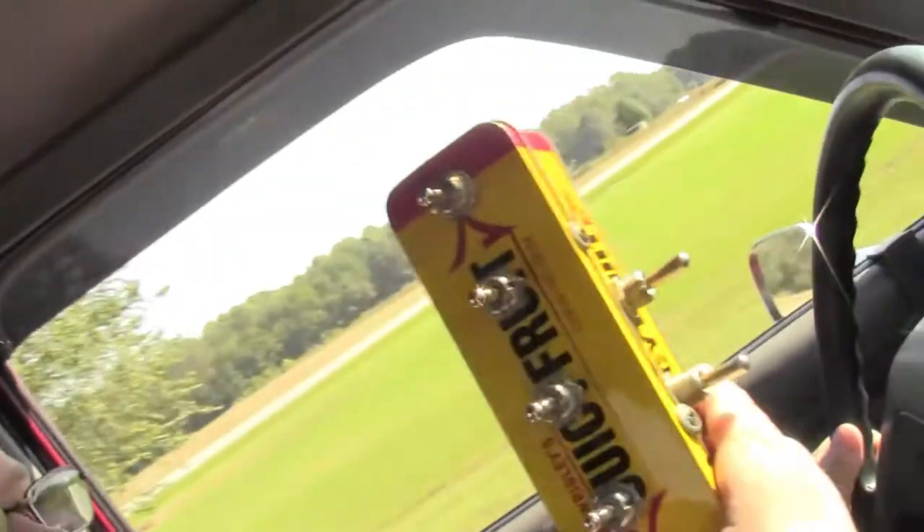Hey guys, it's Michael from Backyard Creations, Faro Ironworks, coming at you from driving down the road in Club Founder Glenn Anderson's truck right now. Out here flipping switches and all that kind of good stuff. We've got to head back out to town and pick up a few parts.